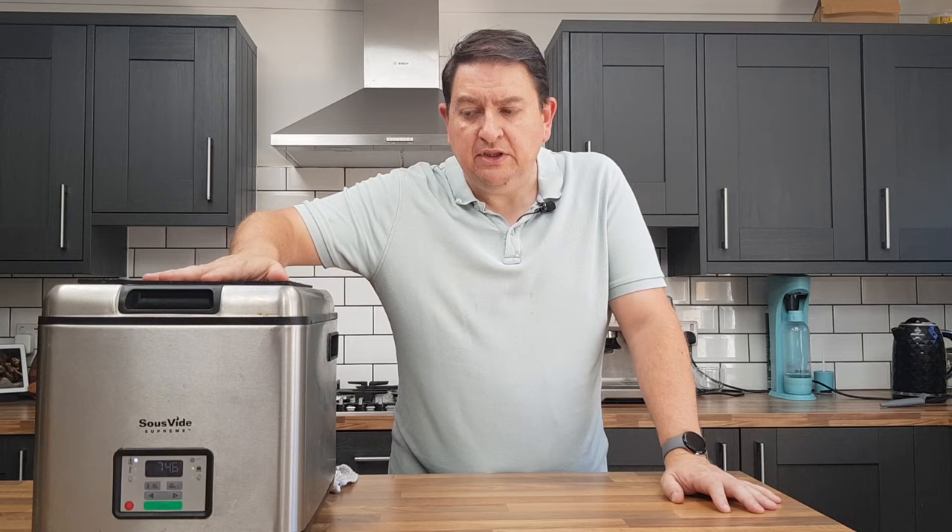I think this recipe really demonstrates Heston's principles — using a little bit of science and a little bit of technology just to take an ordinary dish and make it better. But even if you don't want to use the sous vide method, which I totally get, even the addition of a little brown butter at the end is going to make all the difference.